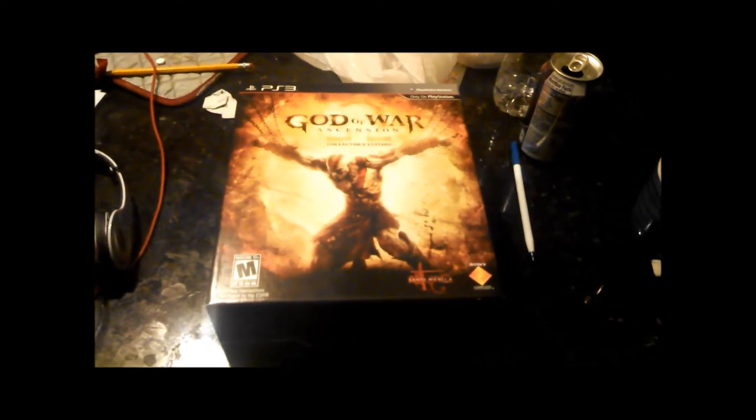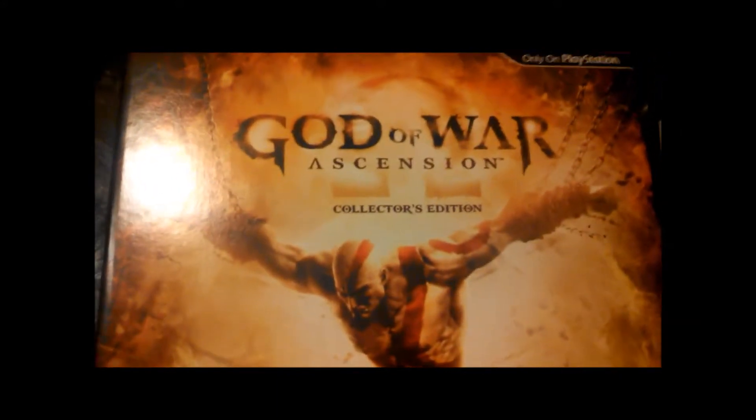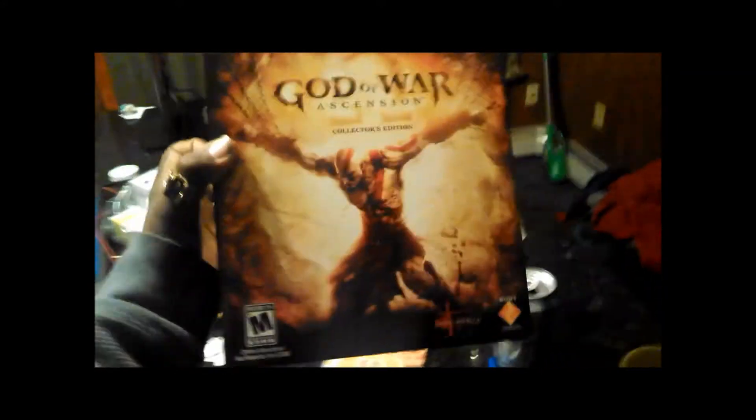Sup guys, it's BlazinFace here. Just got back from the Midnight Release to get my God of War Ascension Collector's Edition. Now as you can see, it's not that big of a box. It's kind of small compared to a lot of other unboxings I've done. But like always, the box looks cool.